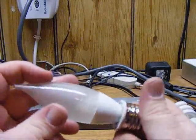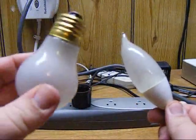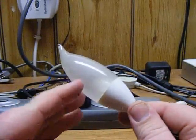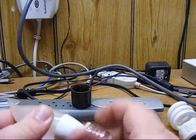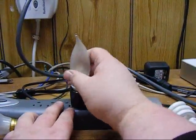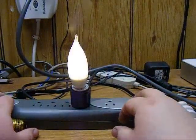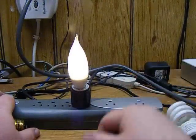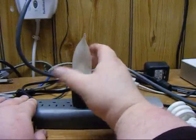Now this is a candelabra version of that same bulb — same number of LEDs inside, same company, costs about the same. I have a little adapter here; let me put that in. It's pretty much the same brightness, maybe a tiny bit brighter because of the shape of the bulb, but otherwise about the same. Nothing really worth writing home about.